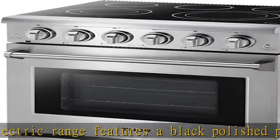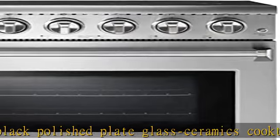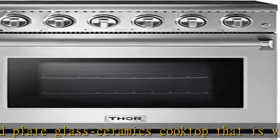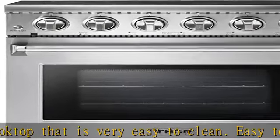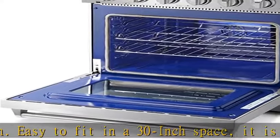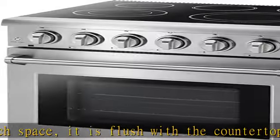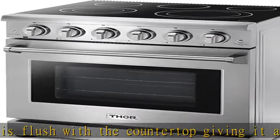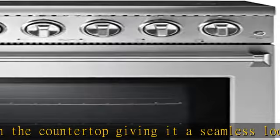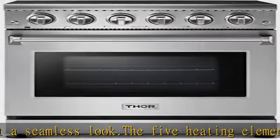Right front 9/12 dual element 3000W (1800W plus 1200W). Left front 6/9 dual element 3000W (1500W plus 1500W). Right rear 6-inch 1200W, left rear 6-inch 1200W, center 7-inch 100W warming zone. The range gives you the power to master any meal.